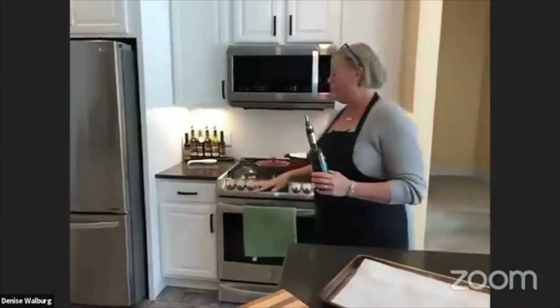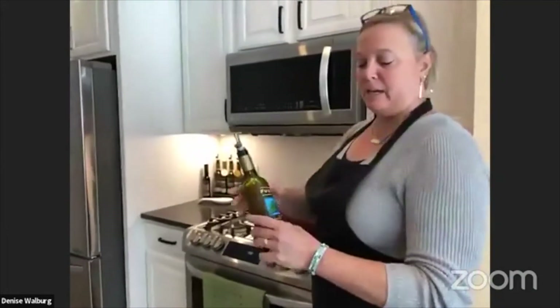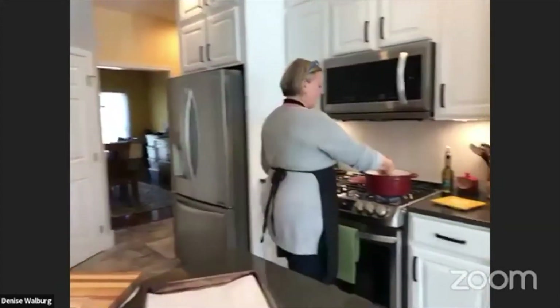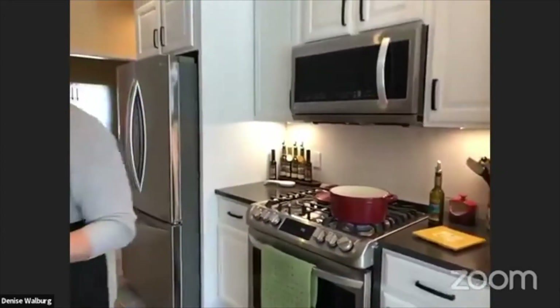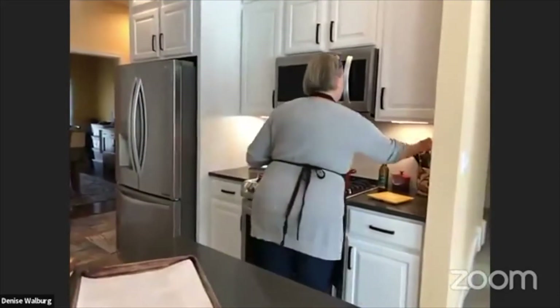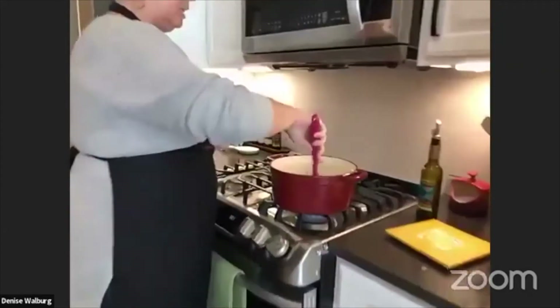Hey, thanks Jim. So I have my pan warming up and I just added our sage and wild mushroom olive oil. To my pan I'm going to add some diced up onion. The recipe doesn't specify which kind of onion — I had some red ones already cut up, so I'm going to use those.